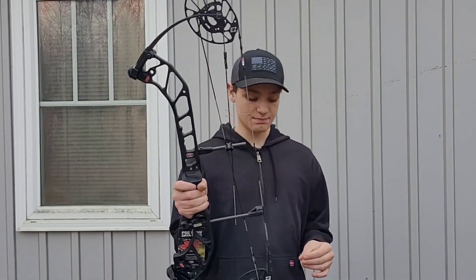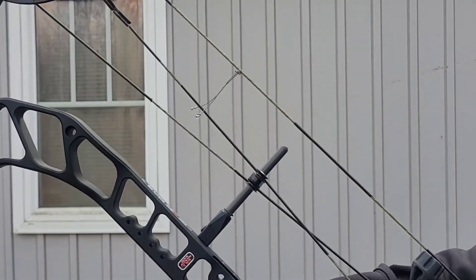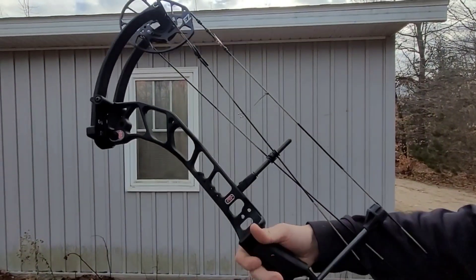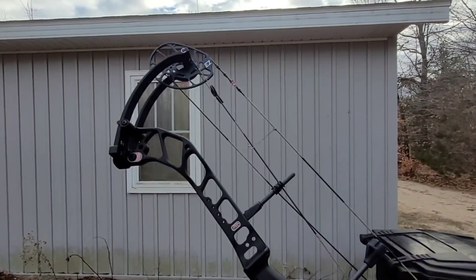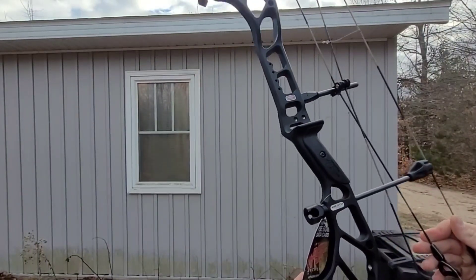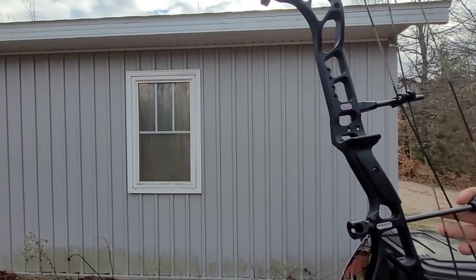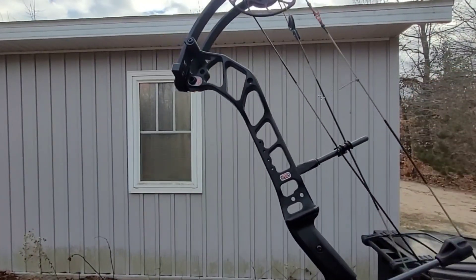As you can tell, I need to get this bow built out more. As you can see, there's no arrow rest on it, there's no sight on it. I have a stabilizer — I already put the quick attach on — but it doesn't have a peep sight, it doesn't have a D loop. We have to put all of that on it.